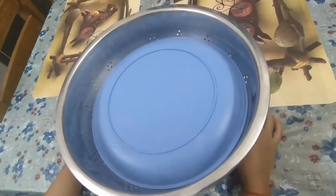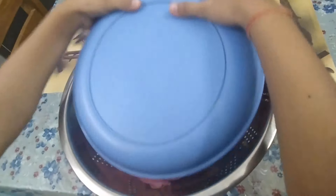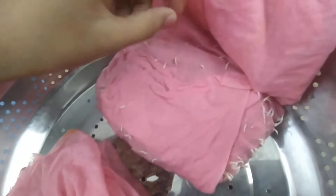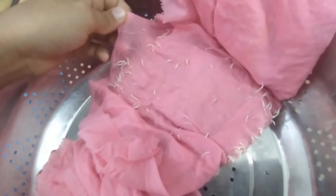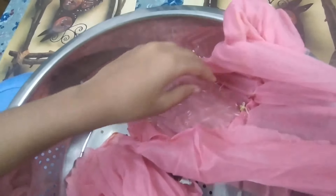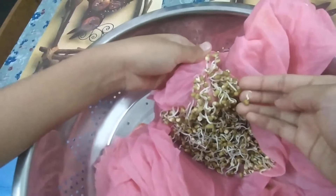After one day, I am going to check whether they have grown or not. The moong dal sprouts are big. Let's see what is inside. Wow, these are very big! They are fully grown and very big.